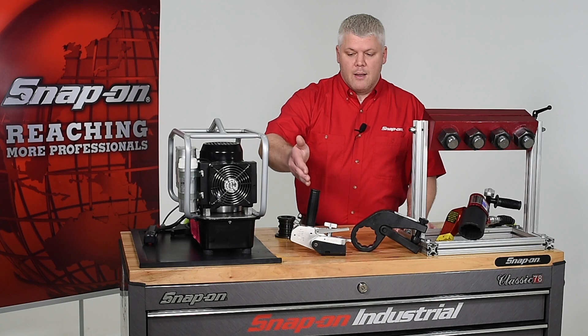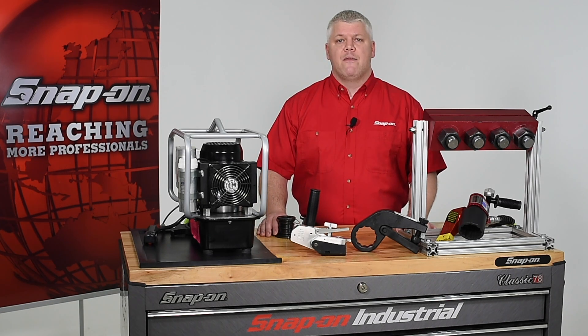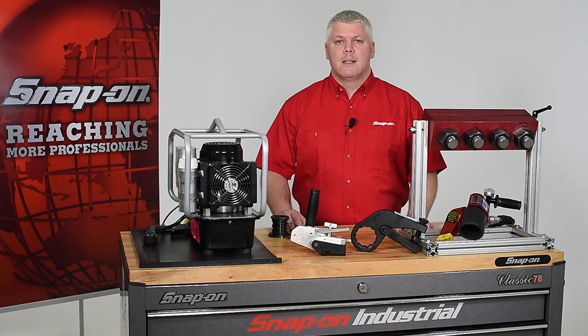This wrench is available in hydraulic and manual versions and will make your next bolting job faster, safer, and easier. The BTQ series backup wrench turns most bolting jobs into a one-person operation and when used with a wrench retainer, makes even the most challenging bolting jobs easy, as I'll demonstrate.